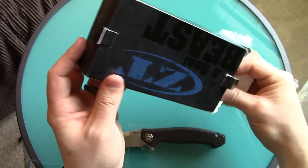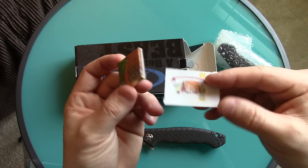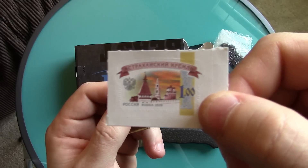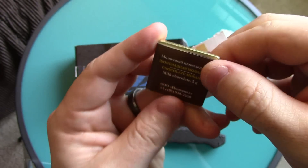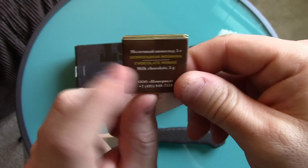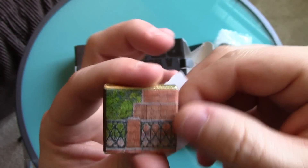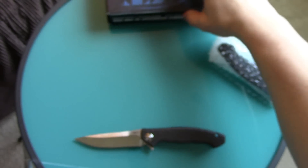I ordered it from Custom Knife Factory because they're awesome — I'm a big fan of Mike and those guys over there. Every time they send anything from Russia to me they now include some postage, which is neat — just a little bit of culture. And a chocolate — I don't really know how to say it in Russian but yeah, kind of cool — just a little bit of extra touch.